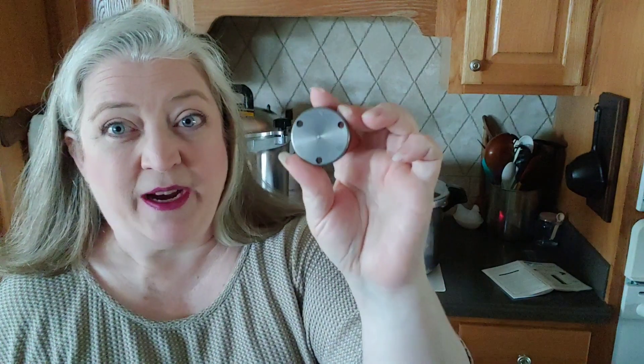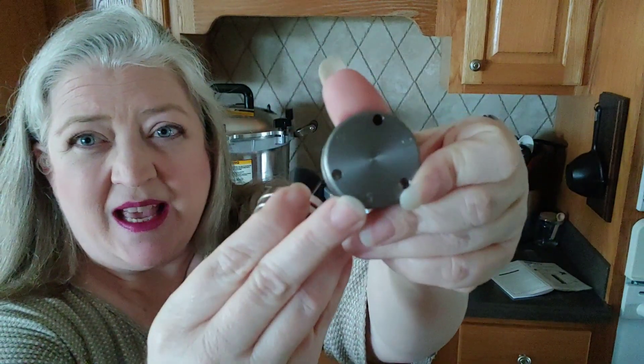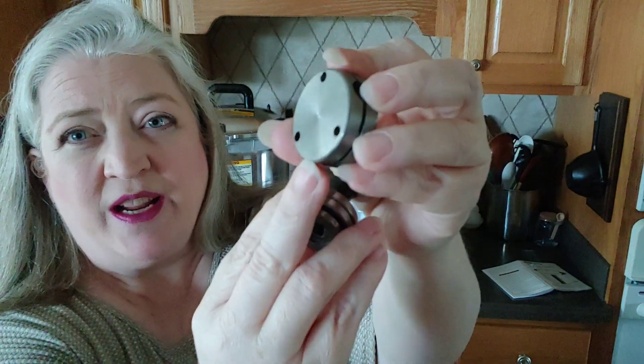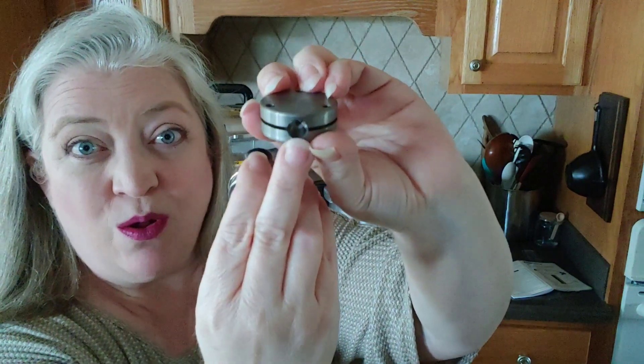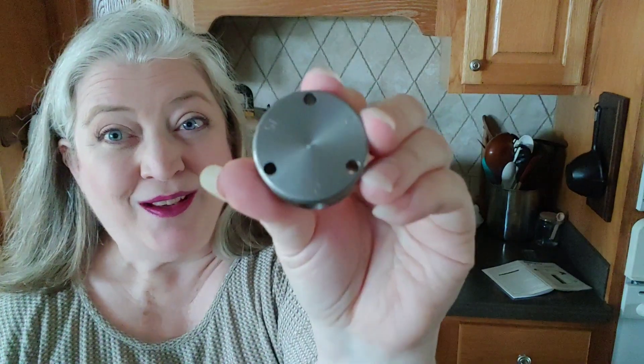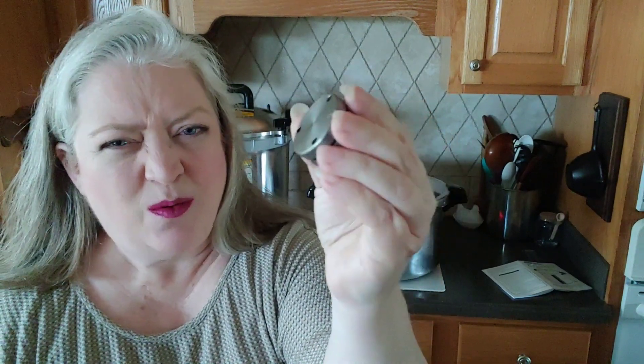For the All-American, there are three holes on the weight. Use it one way — that's 5 pounds of pressure; turn it to the next hole — that's 10 pounds; turn it again — that's 15 pounds. Where I live I use 10 pounds for most things. Always check and make sure you know what pressure you need.